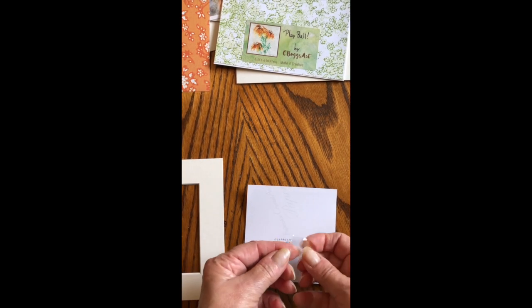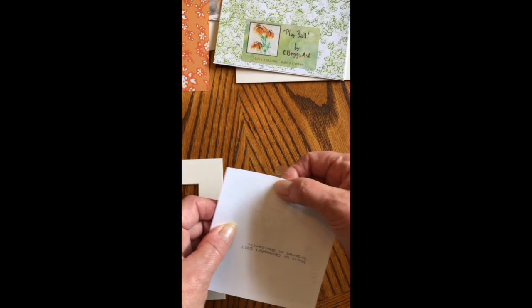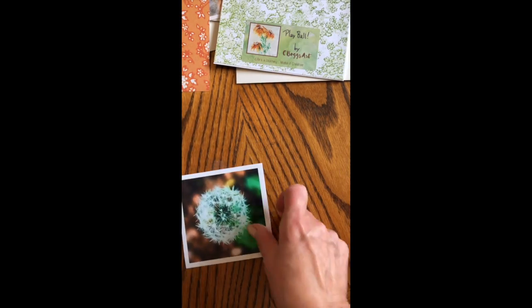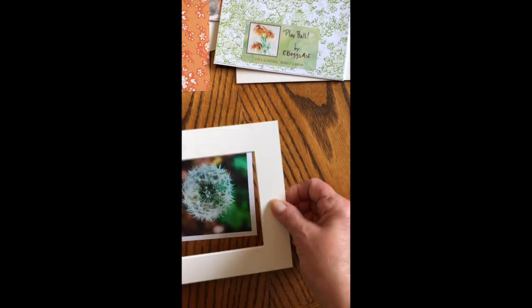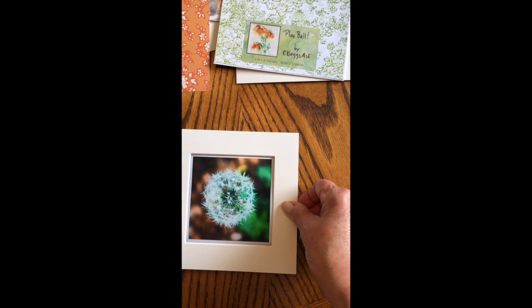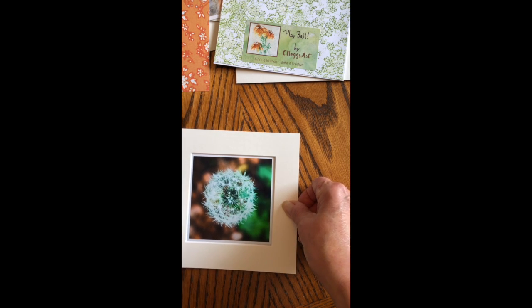I'm securing the back of my photos with just a little tiny bit of photo-safe tape, sticky side up, so that I can position the photo and the mat like so.